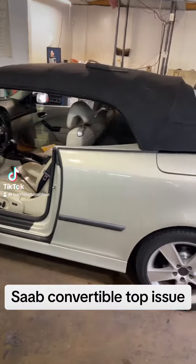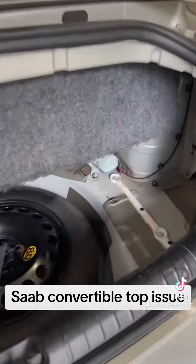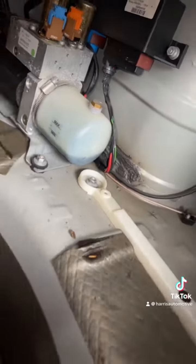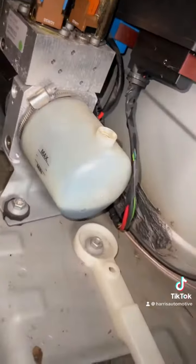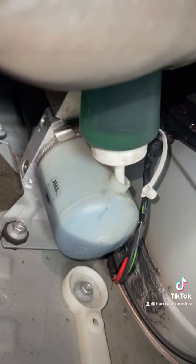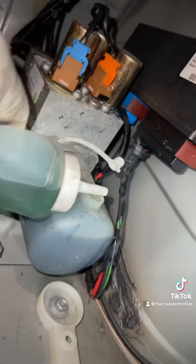It must be convertible day — got a '93 here, top does not function. First thing, I heard the pump running. Let's check the fluid level — fluid level is low. Let's fill it and see where we can find the leak. Hopefully it's the easy one. Very complicated to fill this thing. I'm actually going to overfill it just a little bit, just in case we got a big leak.